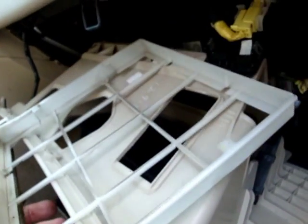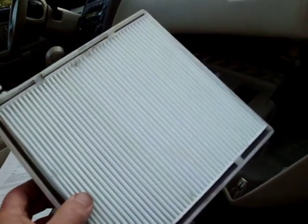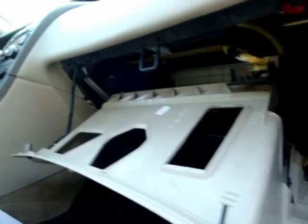This one had no filter in it. I'll put the filter in it. Here it is with the filter in it — I'll put it back in. Once you've replaced the filter, you just reverse this and put everything back together.